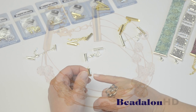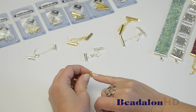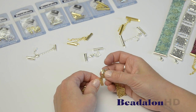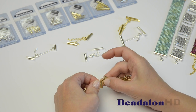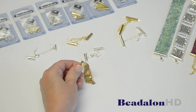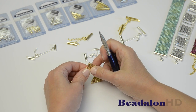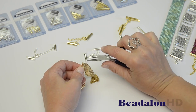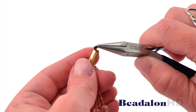The slide connectors come with one end already closed and one end open. To use them, simply slide the material that you'd like to capture into the opening and then use your chain nose pliers to gently bend the top of the slide connector down, capturing your material inside.